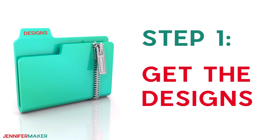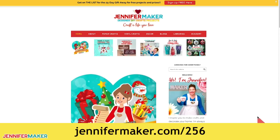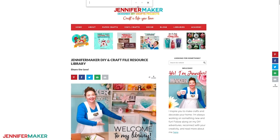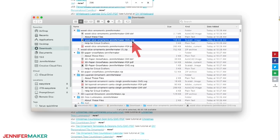Step one: get the designs. Download the free ornament designs from my blog at jennifermaker.com/256. Just go to the red bar at the top and look for libraries. Then either click "get a password" if you don't yet have one, or click "enter the library." You can find the pattern by searching the page for design 256, and then click it to download an SVG cut file for cutting with a Cricut or another cutting machine, as well as a printable PDF for cutting by hand.